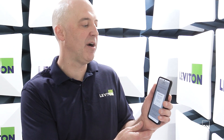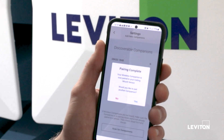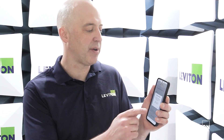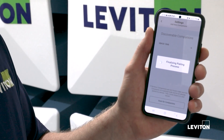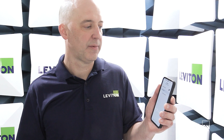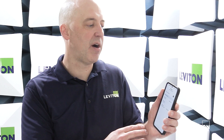The pairing is now complete and I'm asked if I want to pair additional companion devices to the sensor. You can pair up to four to a sensor. This is the only one I'm going to be doing today, so I'm going to say no, and it's now going to finalize the pairing process.